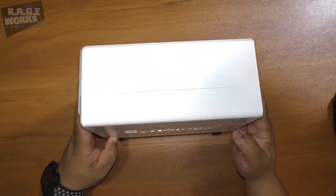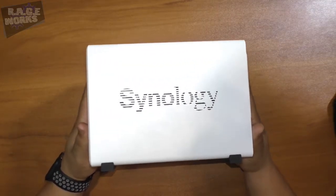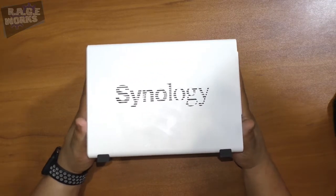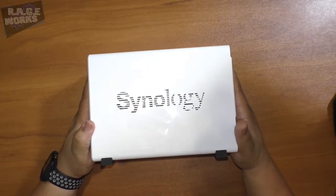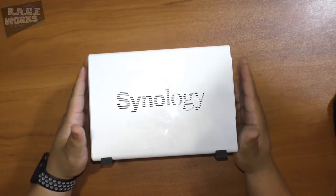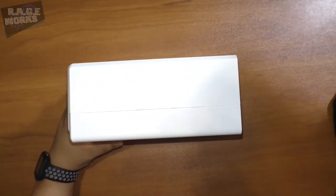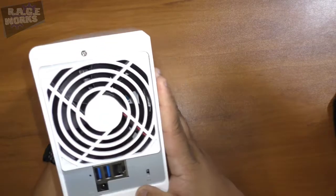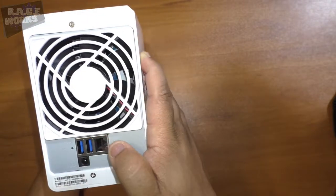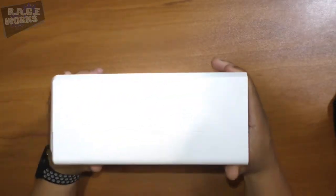This is a very very small unit — I'll show you guys a comparison between this and our current 416J later in the video. The beauty of this unit is its small footprint. It can take both 2.5-inch and 3.5-inch drives, and you also have two USB 3 ports and of course your ethernet port in the back. Very quiet, very nice.